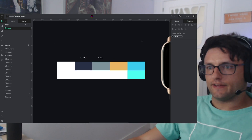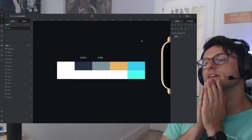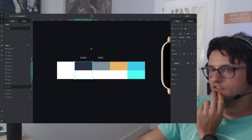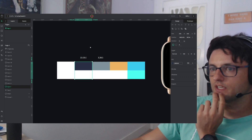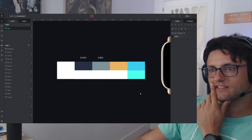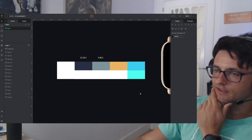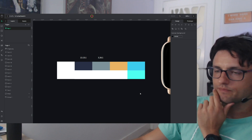Before starting, I prepared this color palette. I checked the contrast because it's important for reliability and accessibility. So I'm going to create the variables in Penpot and let's continue.